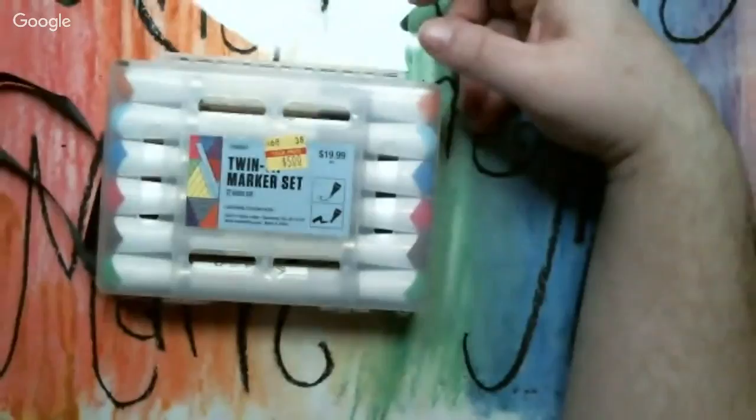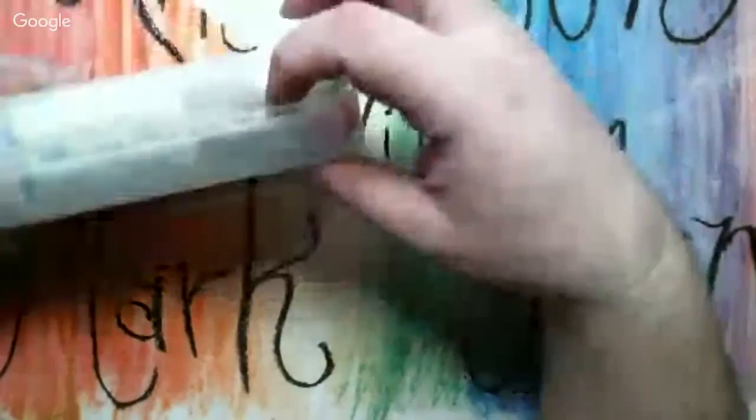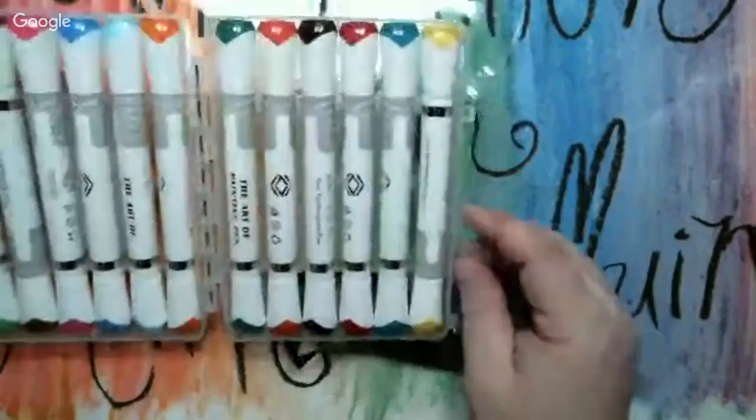Some of the stuff was not totally marked down super low, but I also got this: it's a twin set of markers, just five bucks, originally twenty dollars. It has a nice little carrying case. DD was playing with those the other day — those are the ones DD got and she liked them. She paid five dollars for hers too, so that's what these were.